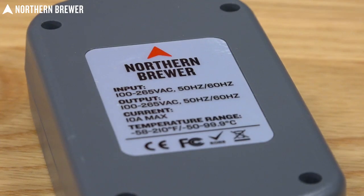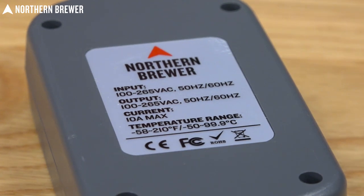This will handle temperature ranges from negative 58 Fahrenheit all the way up to 210 degrees Fahrenheit. So whatever you have in mind, it should be able to handle it. And if it can't, I want to know what that is because it sounds fun and I want it.